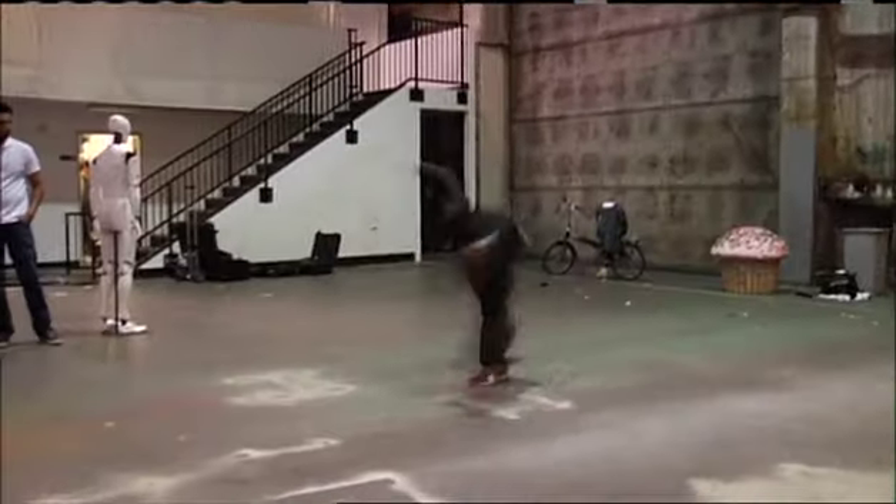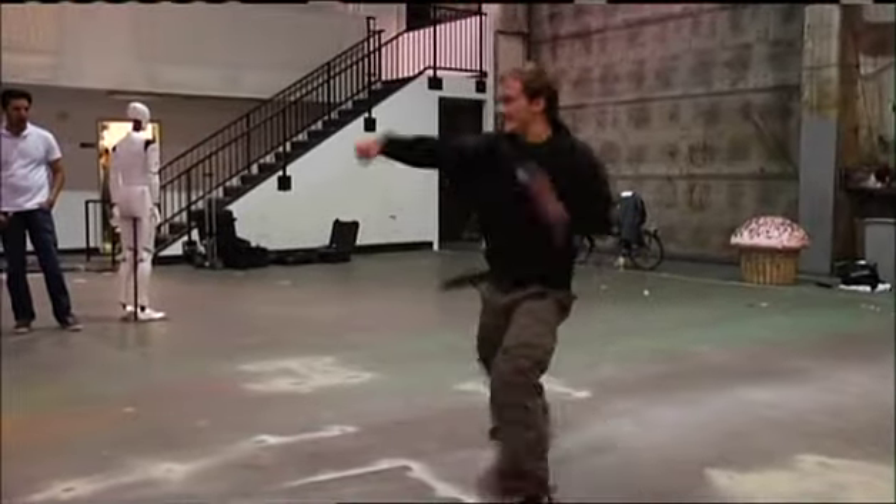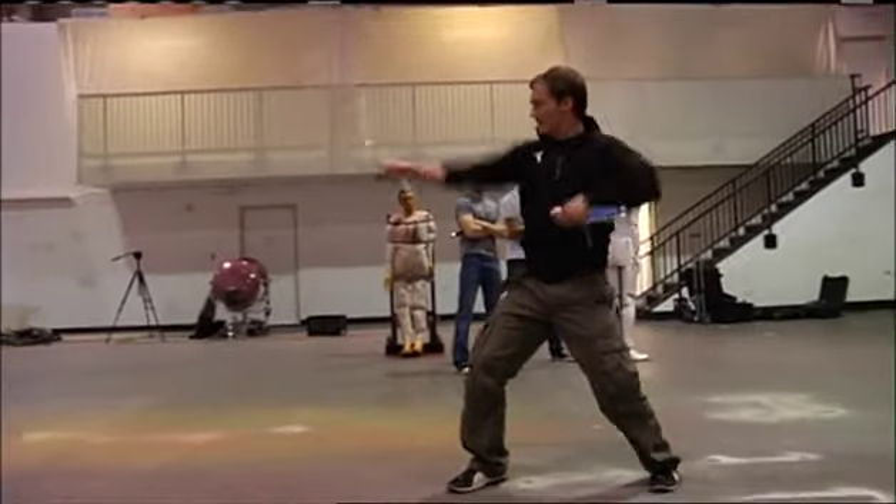Hi, I'm Chris Brewster. I'm the nunchuck guy today. Swung the right way, a nunchuck can easily, easily break any bone in the body. I'll show them how it's done.